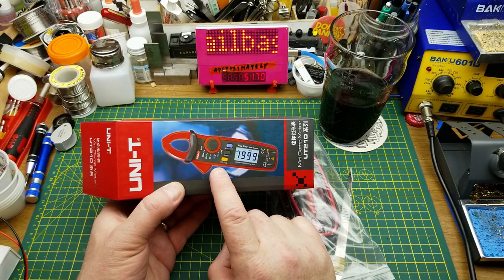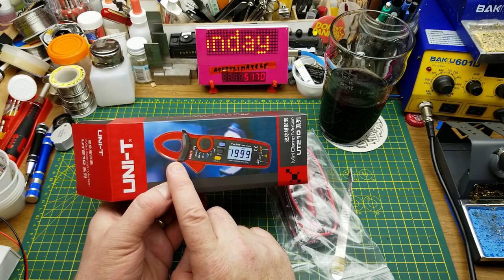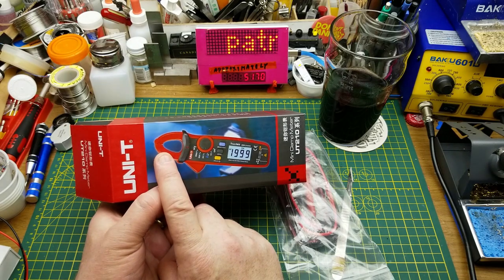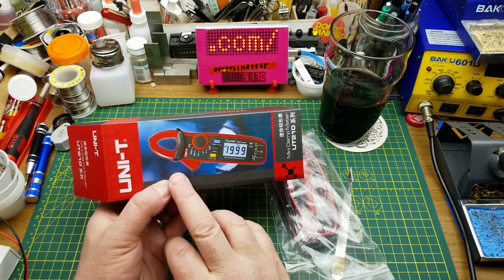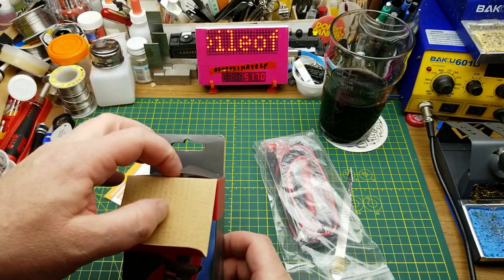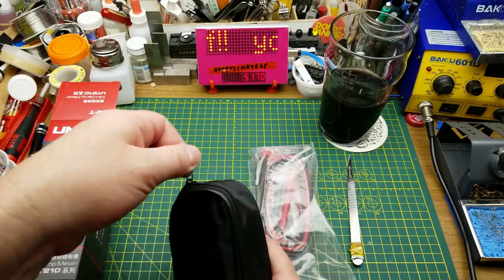The cool thing about this one is it's got an ammeter clamp. I've got other meters with ammeter clamps, but this is one of the very few that can clamp both DC and AC currents, so you don't have to interrupt the circuit to get a current reading. I'll do a full review later but right now I'm just going to pop it out and take a quick peek.